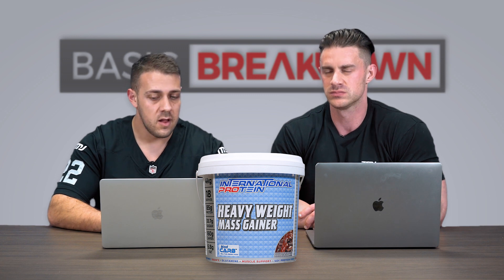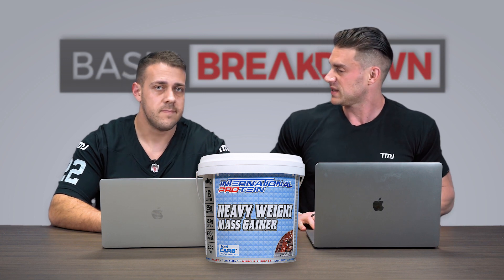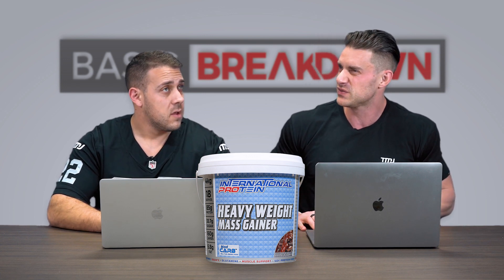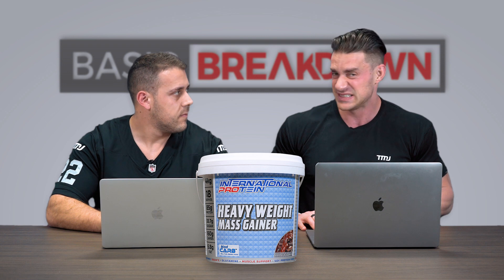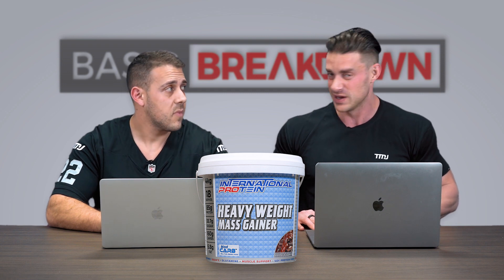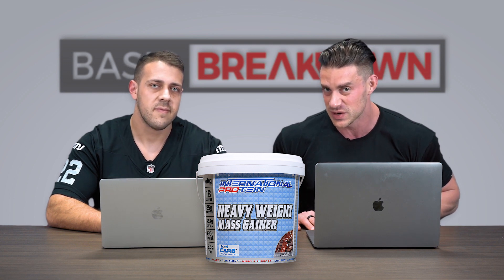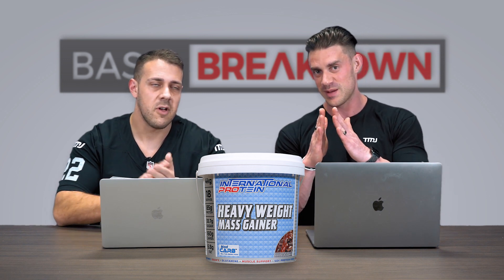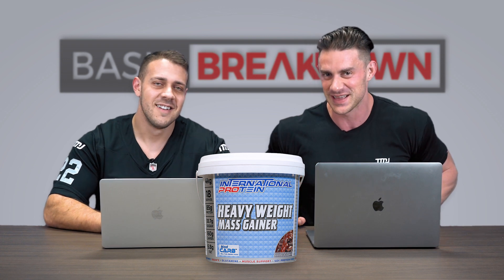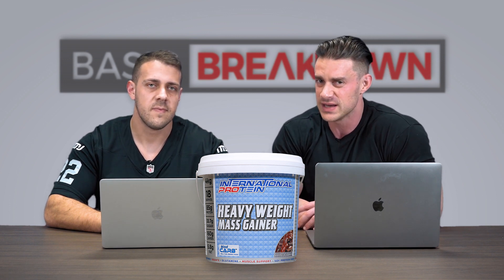In terms of flavors, they currently stock two — chocolate and vanilla. It's $120 for 18 serves, which works out to just over six dollars a serve. For almost 1,000 calories, 60 grams of protein, 130 grams of carbs, plus MCTs, digestive enzymes, added aminos, and vitamins and minerals — International Protein deserves a round of applause for putting together this Heavyweight Mass Gainer.